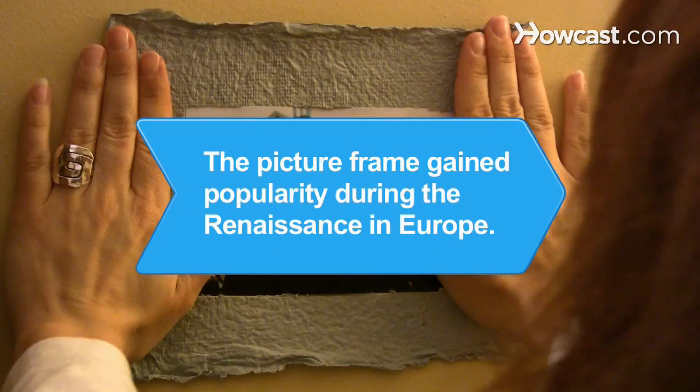Did you know? The picture frame was a late development in Western art, gaining popularity during the Renaissance in Europe.